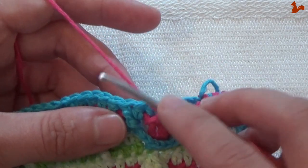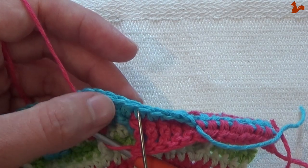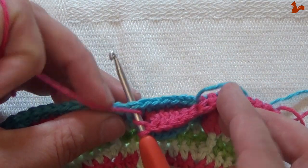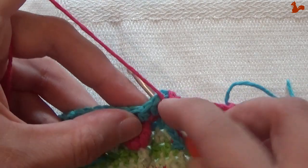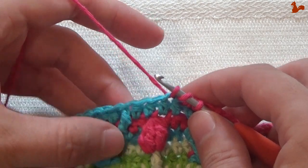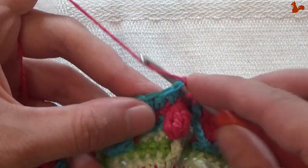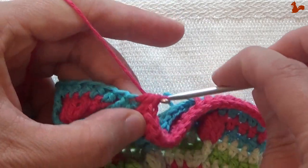Skip 5 stitches — you can see this is the last stitch worked, then skip 1, 2, 3, 4, 5 stitches, and this front post treble here is going to be your next stitch. That means now again the start of the next repeat unit: do 2 half doubles, then an increase in the stitch into your treble cluster — 1 and 2 — that's your increase. Then work 3 half doubles: 1, 2, and 3.